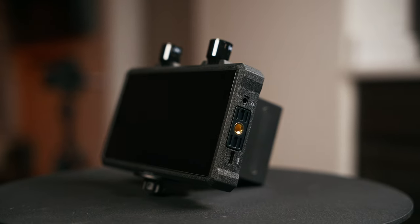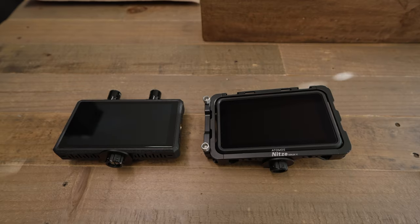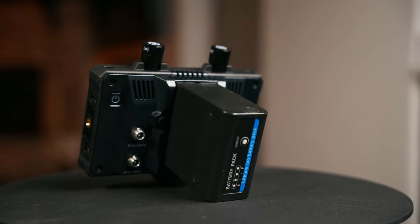Let's talk about what this monitor is and why you would choose it over something like a Ninja Atmos. The Mars M1 Enhance is an all-in-one transmitter, receiver, and monitor unit. The M1 can transmit between two M1 units, and it can also transmit and receive from the Mars 300 Pro, the Mars 400S, and all of the Mars 4K models.